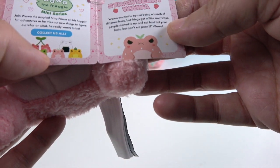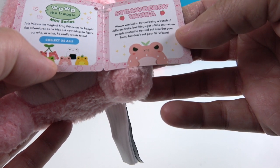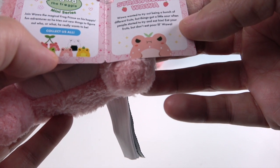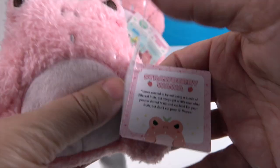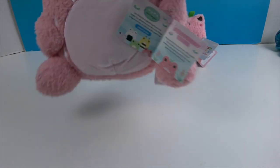There's also a Bumble, a Unifairy, the rice ball, and one that looks like a watermelon — they are very cute! The tag says: 'Wah-Wah wanted to try out being a bunch of different fruits, but things got a little sour when people started to try and eat him. Eat your fruits, but don't eat poor little Wah-Wah!' That's why he's got a sour face.